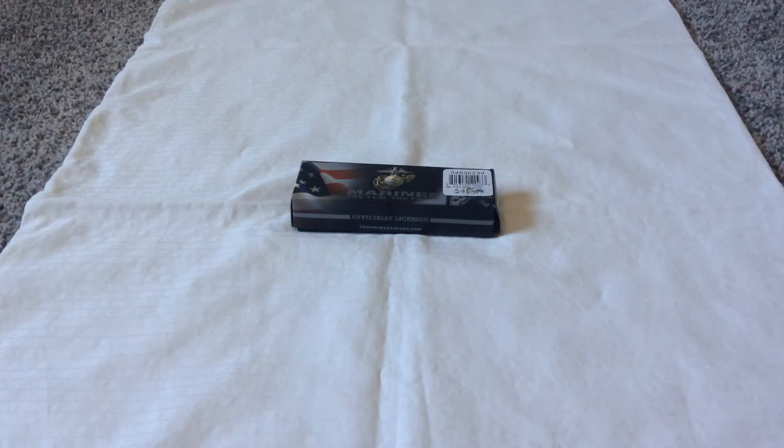I'm gonna show you guys what's in here. I said it's already a knife but I want to see if it's like a switchblade or just like a pocket knife.